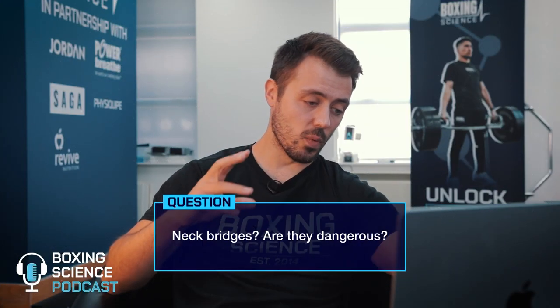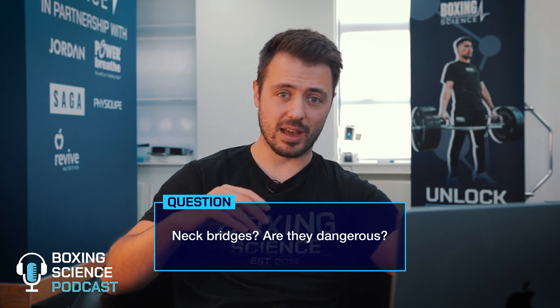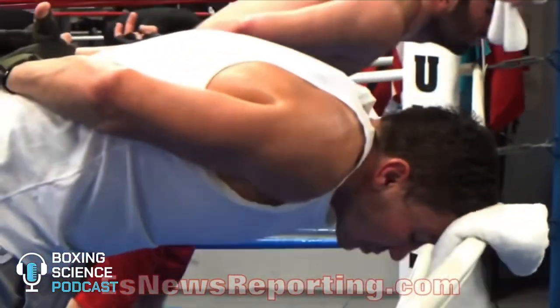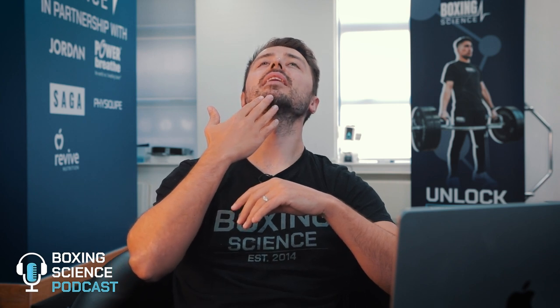Next question from YouTube: what do you think about neck bridges — is it dangerous? I would say yes it would be. You're putting an excessive load in a very compromised position. Whenever we do neck training we want to keep the neck aligned with the spine, which is great for neck health and optimal spine health. With neck bridges you're going into excessive extension of the neck, creating real compressive forces, and if you're putting all your body weight through it, it can in fact be quite dangerous.